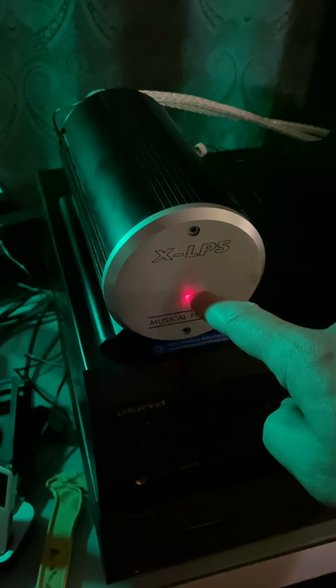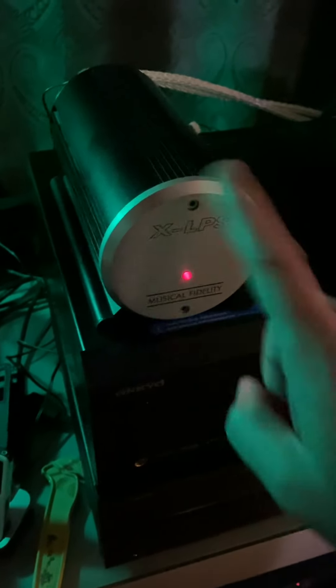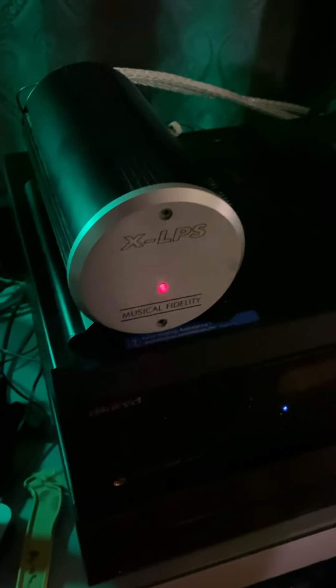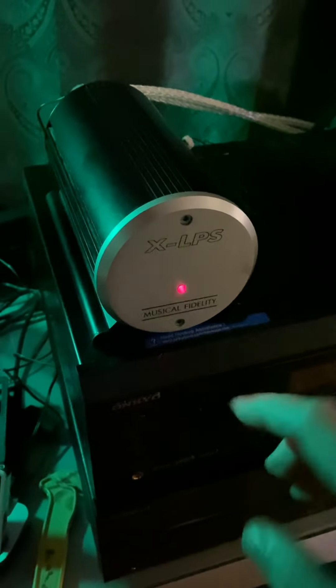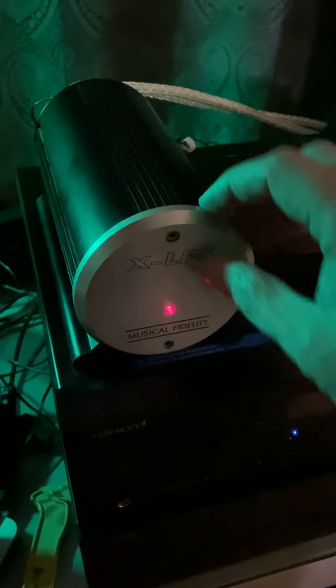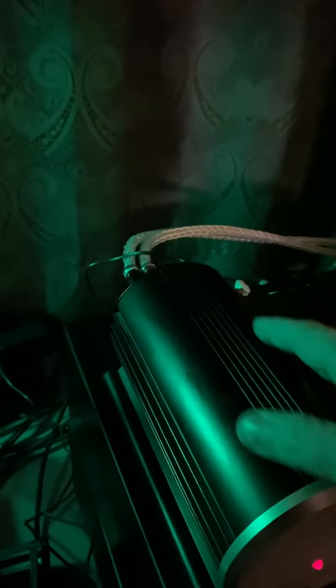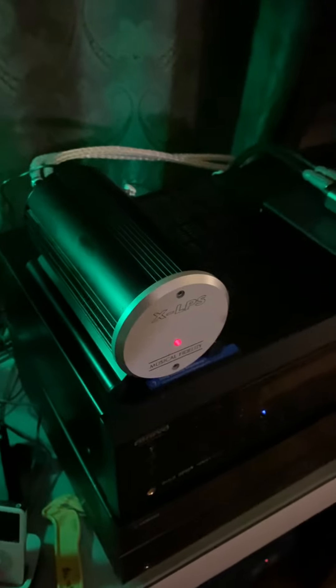I actually took this apart because the light wasn't working. When I carefully pulled it apart, I found the cables were disconnected and one of the transistors was loose inside. I applied some special electrical silicone so it could adhere to the internal plate, which acts as a heat sink. It's a very small transistor, but the whole thing is made out of metal — no plastics at all. It looks like something out of Star Trek. Cheers!